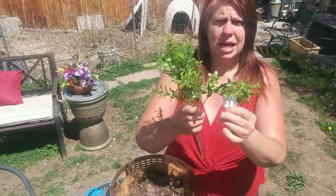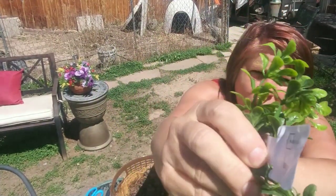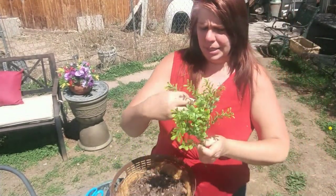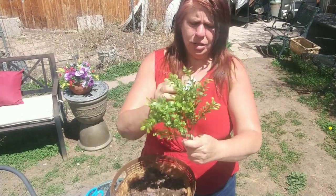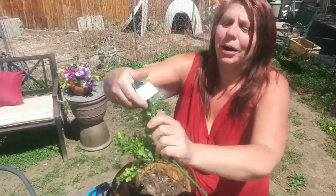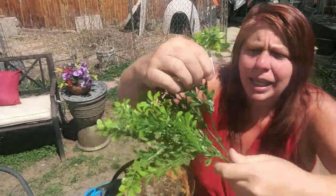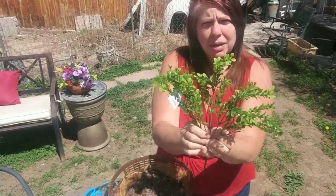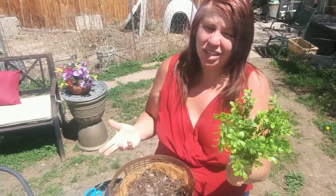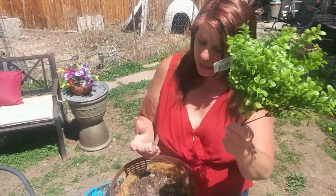And then these plants from Walmart — they're 97 cents. Some of them have the price on it and some of them don't, but they're 97 cents at Walmart. These are maybe not quite as big as the ones at Hobby Lobby's, but they're really close — close enough for 97 cents versus seven dollars. You get two dollars here for one that's $7 at Hobby Lobby's. Worth it, I think.